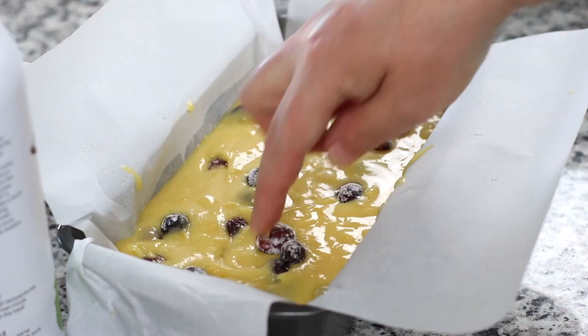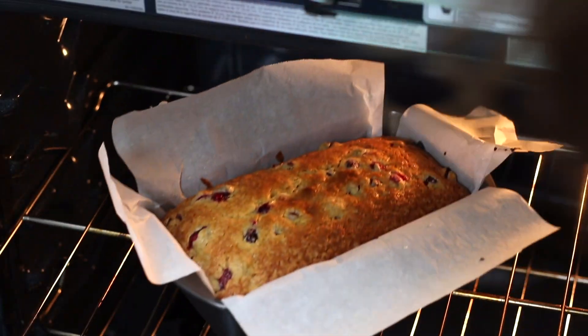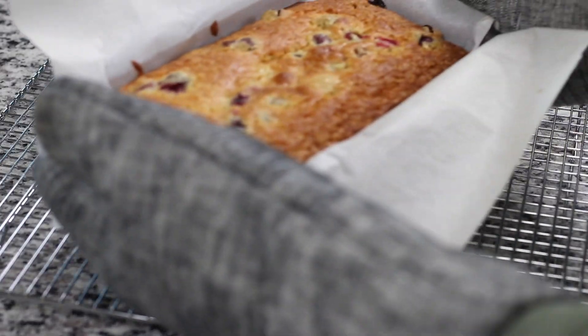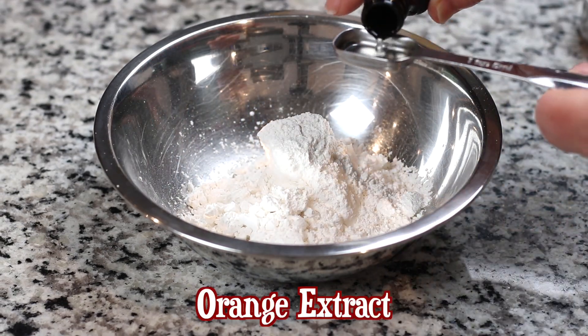This bread bakes at a lower temperature for approximately 1 hour and 20 minutes. You will know it's done when the center springs back to the touch. Because this quick bread is so very moist, at the end of baking, leave the bread in the oven with the door ajar and the oven turned off for about 20 minutes. The residual heat will help to ensure that the center is fully baked.